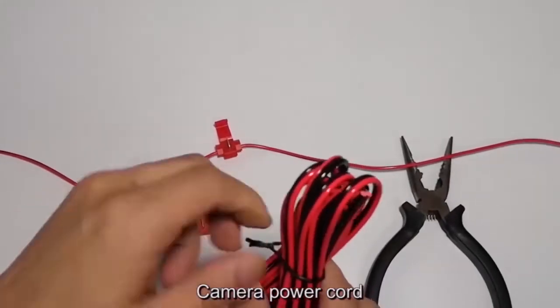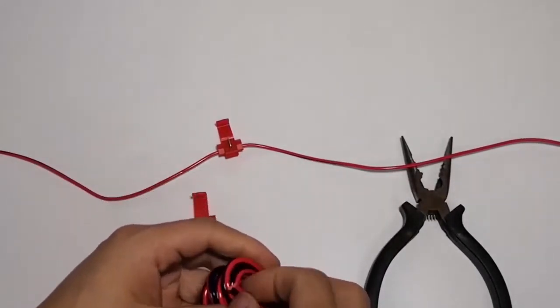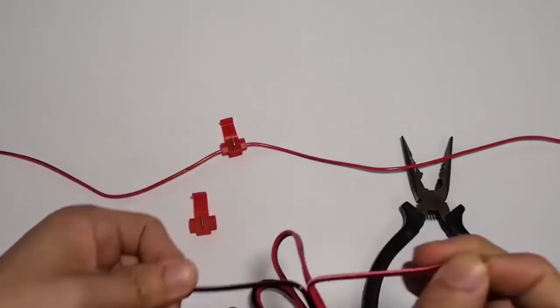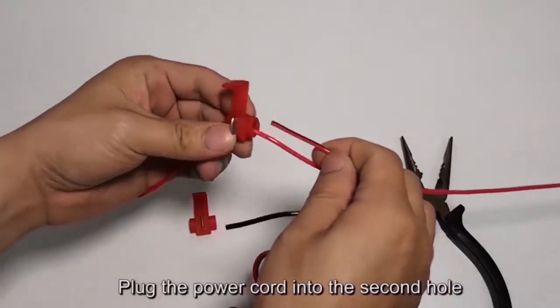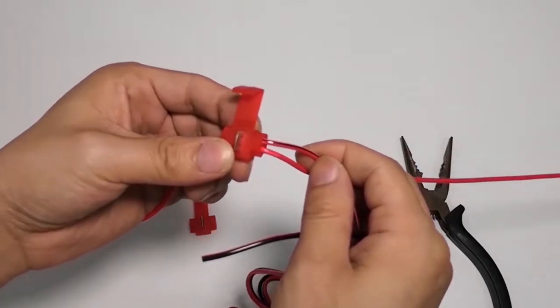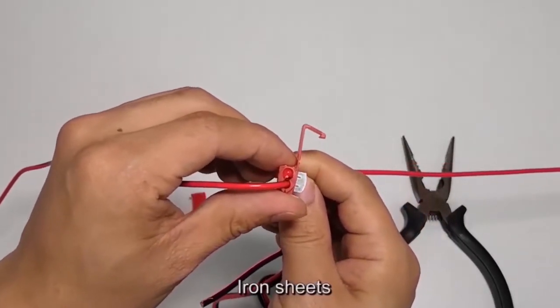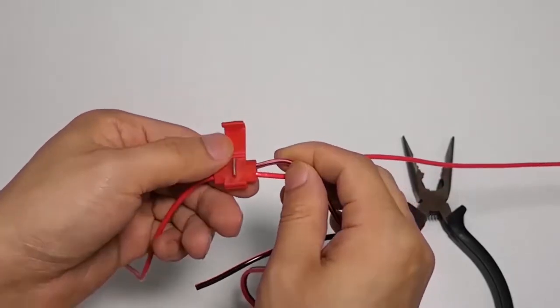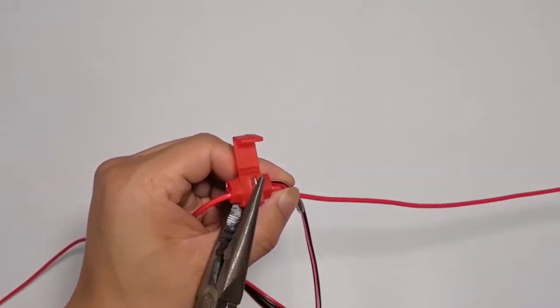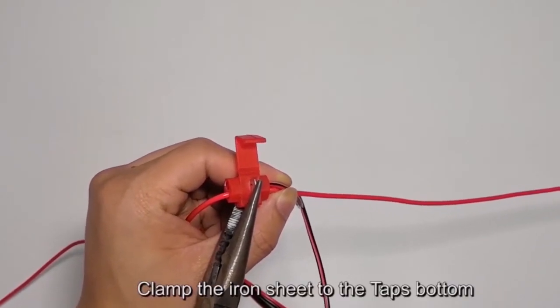Take the camera power cord and plug the power cord into the second hole of the T-tap. Then take the iron sheet and clamp it to the T-tap's bottom.